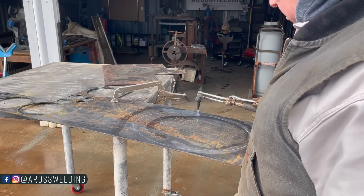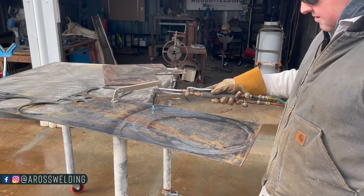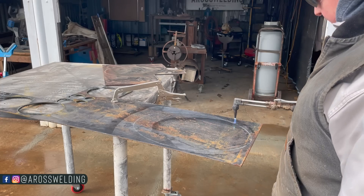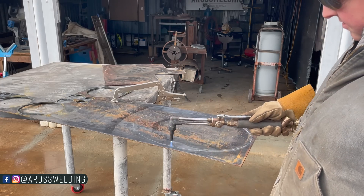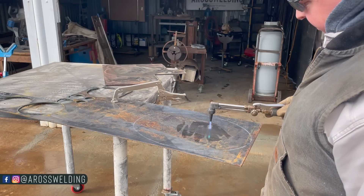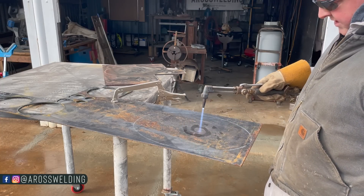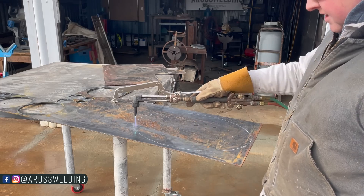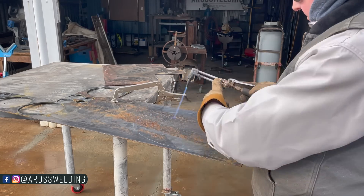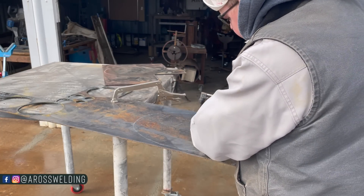Getting all this moisture out is a huge, huge key to making a more enjoyable cut. The only reason it's taking this long is because it's cooler outside today. The cooler it is, the more moisture there is — versus like a 100 degree day, you know.